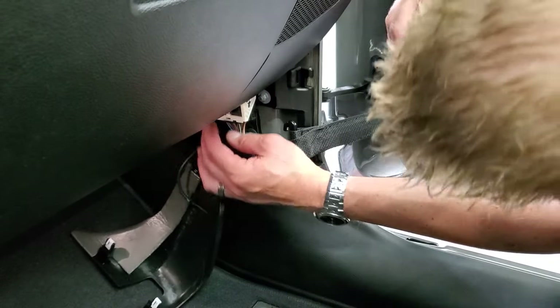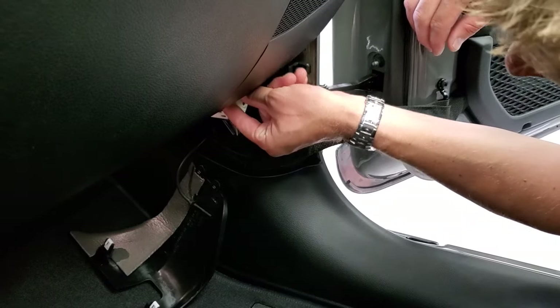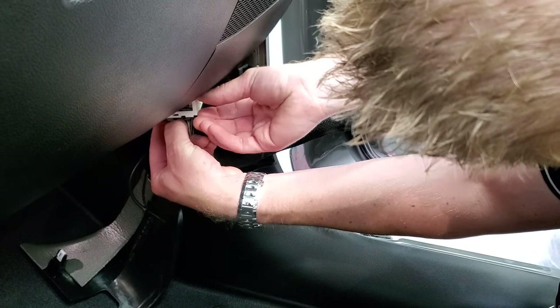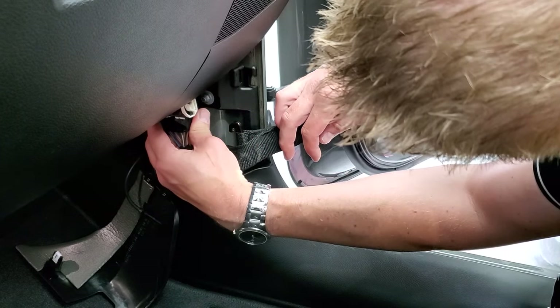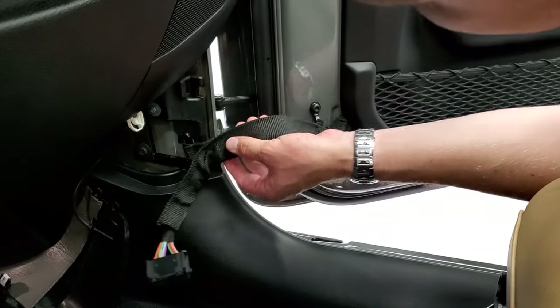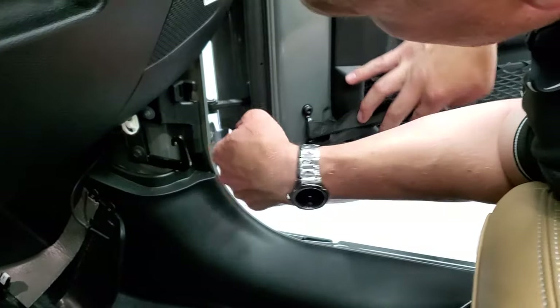Now this is the tricky part. You're going to want to take this red snap right here and push that up. Then there's a little tab right here — that's the secret to this. You push that in and then that top piece will come off. So once it's all the way up, that comes off like that. There's a little strap here — you put your door in, just go like that, and now your strap is off.